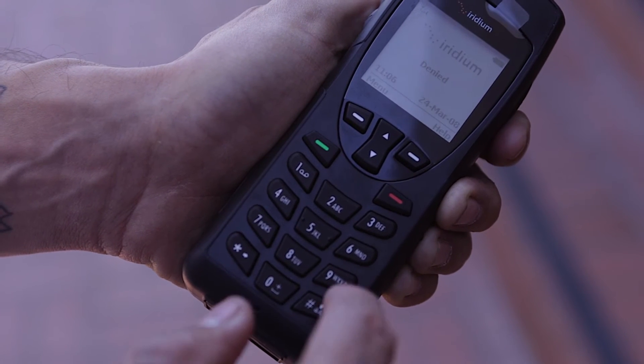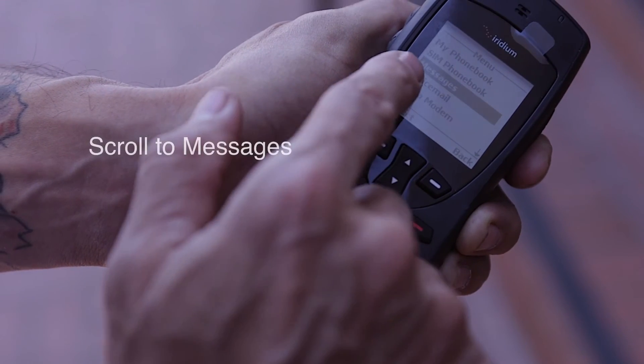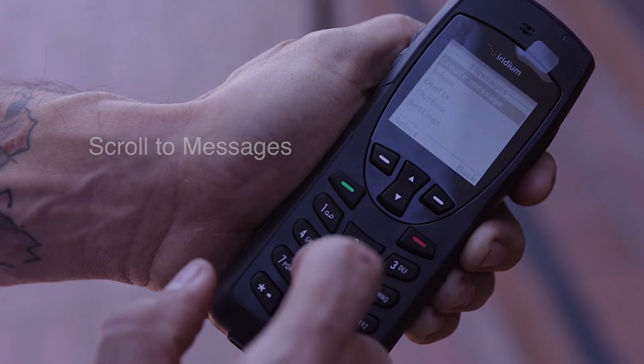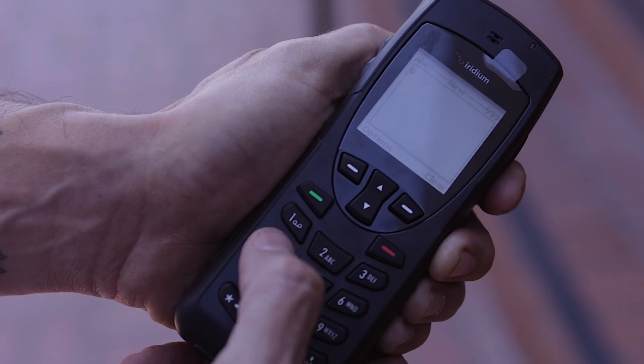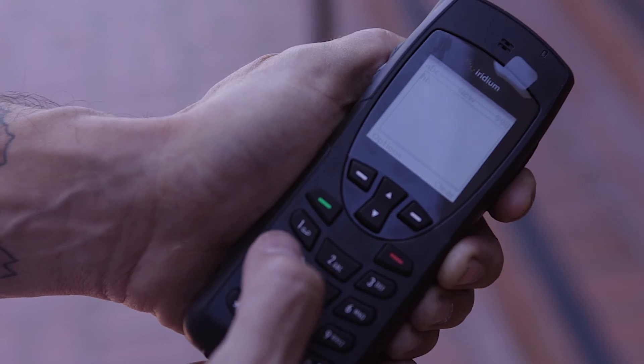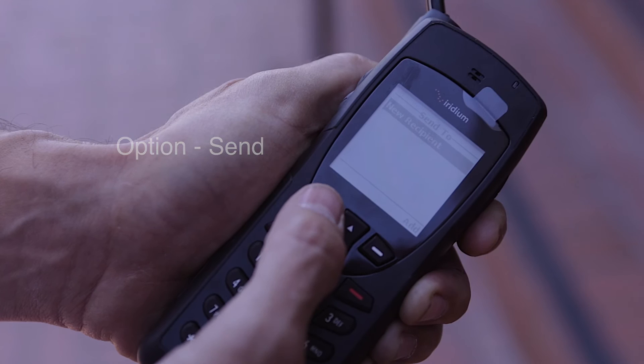To send a text message, go ahead and hit menu. Scroll down to messages, then select create message. Type out your message, then hit options and select send.